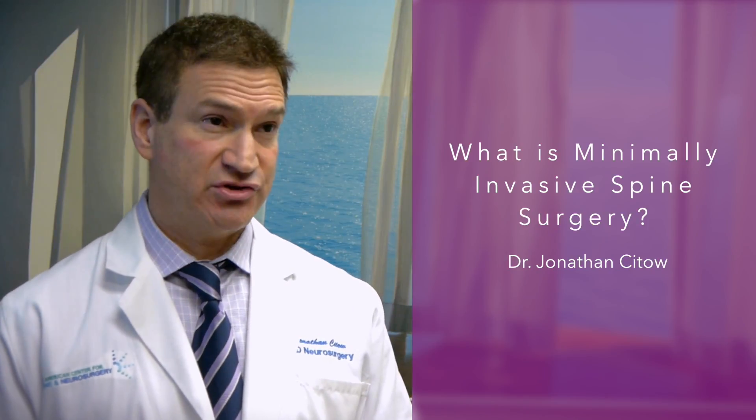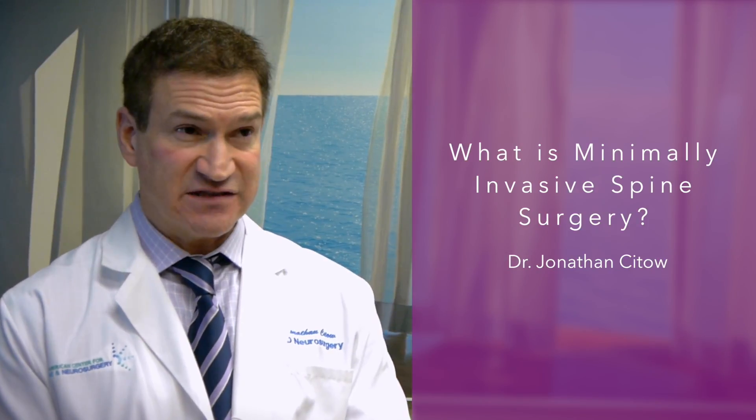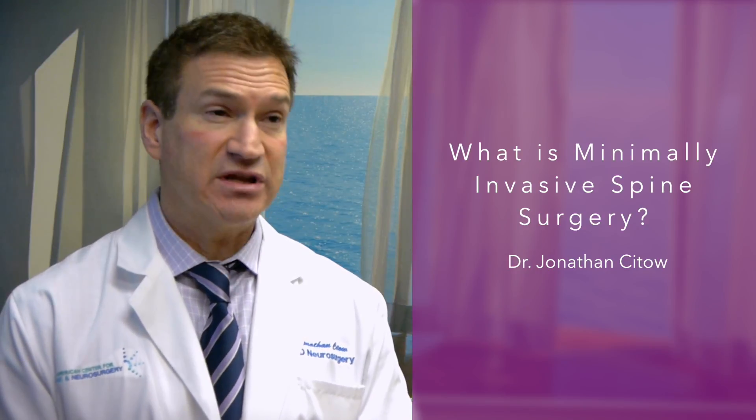Minimally invasive spine surgery is the more modern way to approach problems with the spine. The old style would involve a much larger incision, more tissue dissection, removal of lots of muscle off the bone, and removal of big chunks of bone and ligament. The minimally invasive approach is much more tolerable to patients because it's done through a very small incision, with much less dissection of tissue, much less removal of bone, and with intraoperative navigation we can focus specifically on the problem area and solve it with less operative time, less blood loss, and a much faster recovery.